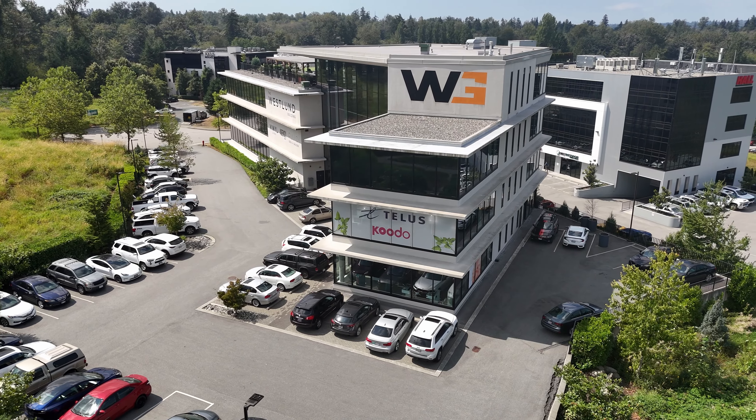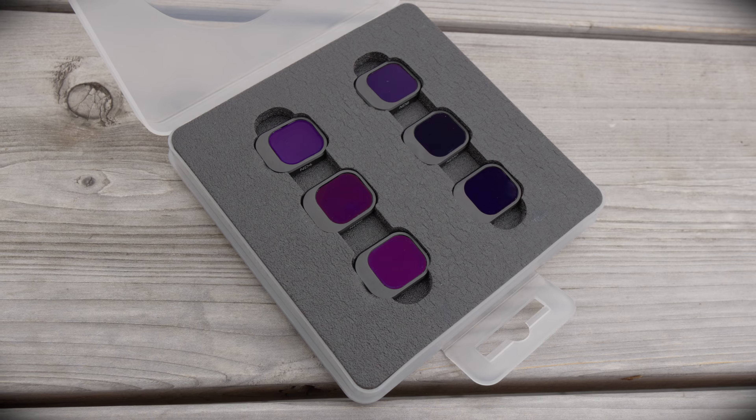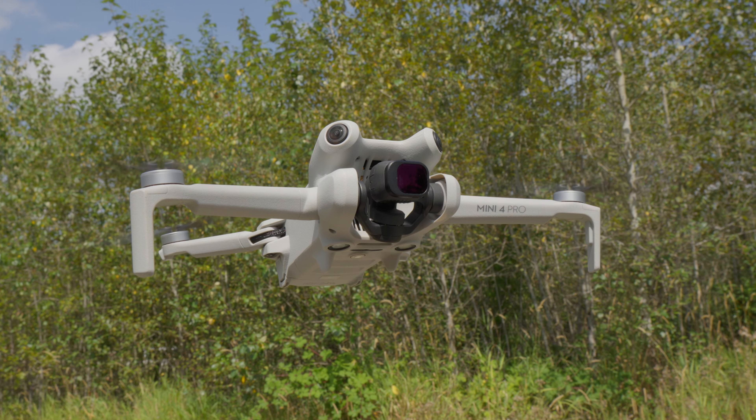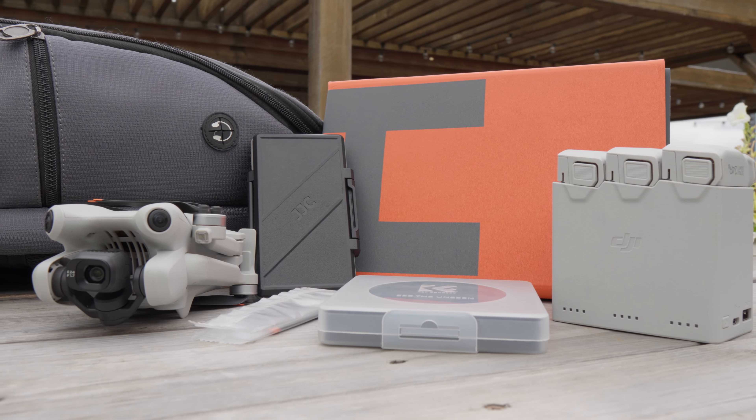You've got your first real estate gig, you're super excited, your first paying job, but you want to know what to bring. Don't worry — in this video today we've got you covered. Hi everybody and welcome back to another video here at Coastal Drone, where today we're going to talk about what to bring in your gear bag for a real estate shoot.